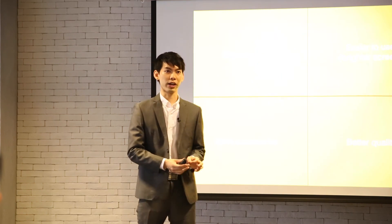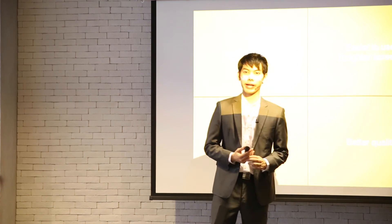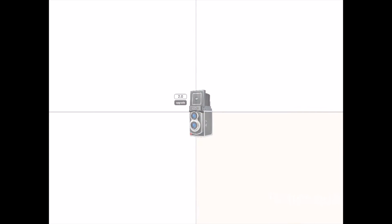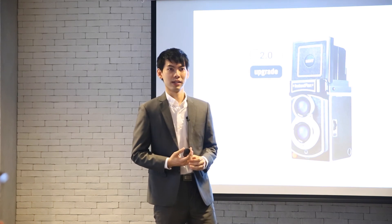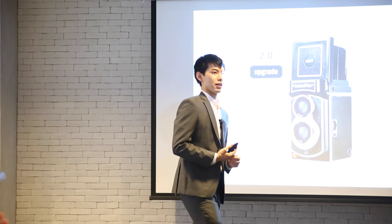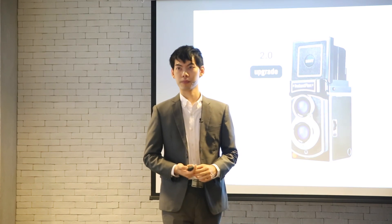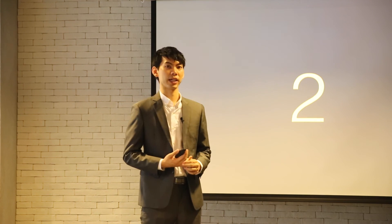I think it's safe to say we have a very good camera this time. It's more versatile, we have more accessories, it's got a brighter screen, and overall it's just better quality — that is the TL70 2.0. That's the first thing I have for you today. I also have a second update, and this one is related to one of our favorite cameras, the SX-70.